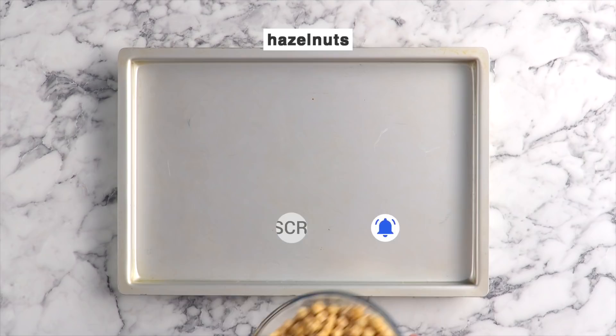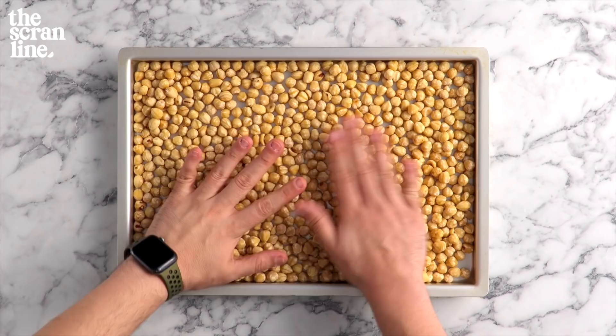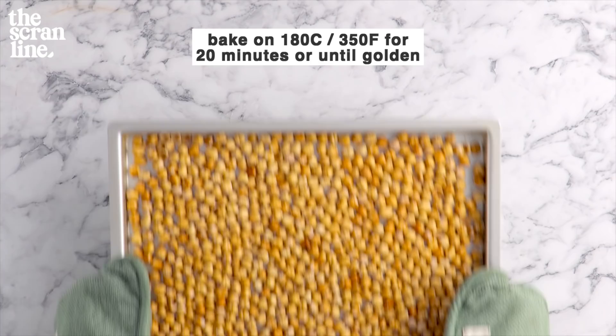Let's start with those hazelnuts. You want to add some hazelnuts to a baking tray, and you're going to bake these for about 20 minutes at 180 degrees Celsius. Once they're nice and golden, they're good to go.